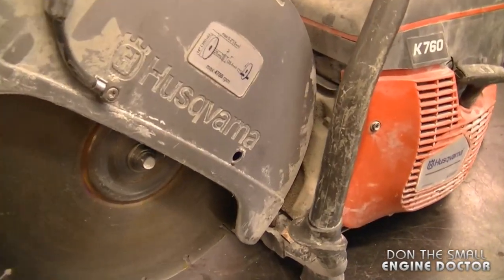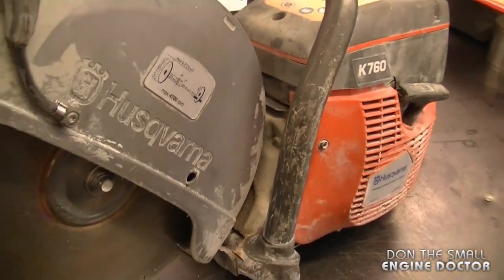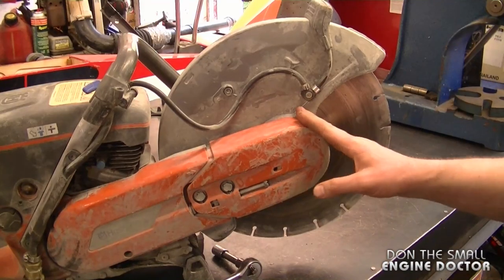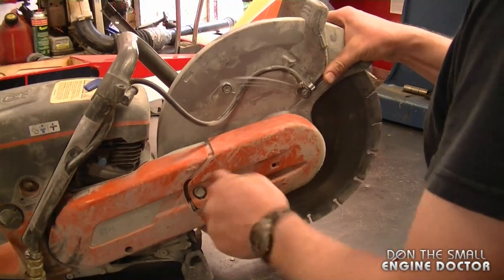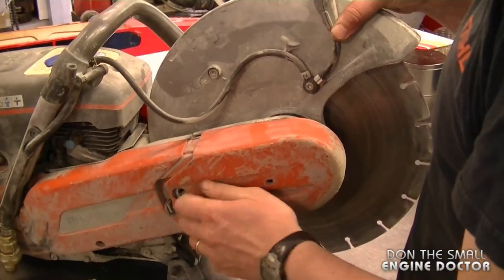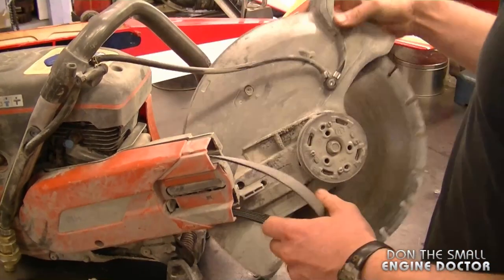If the compression still feels low like it does now, verify that by removing the muffler, looking at the piston and rings, and checking the condition of the cylinder walls. To get at the muffler, I'm going to remove the blade.